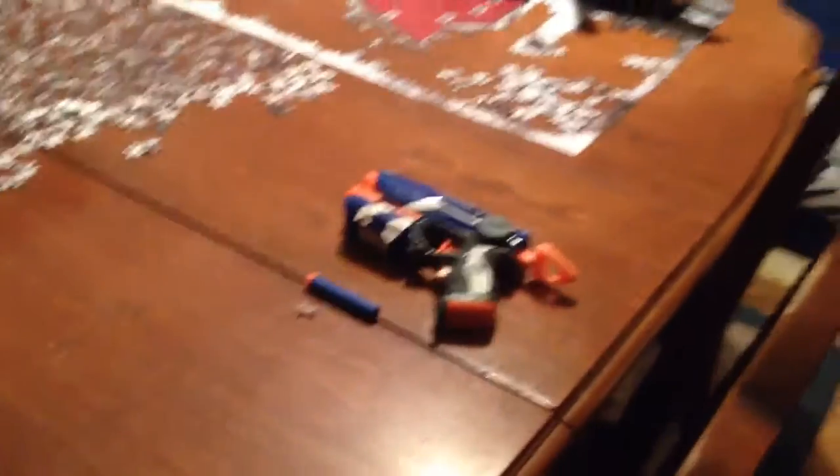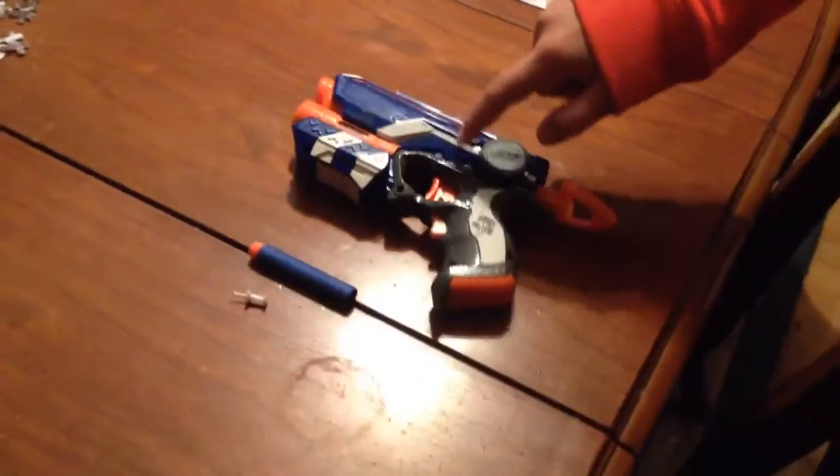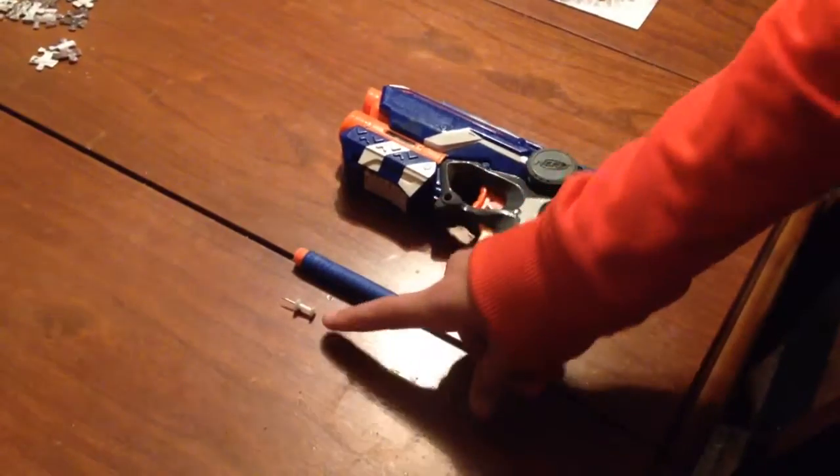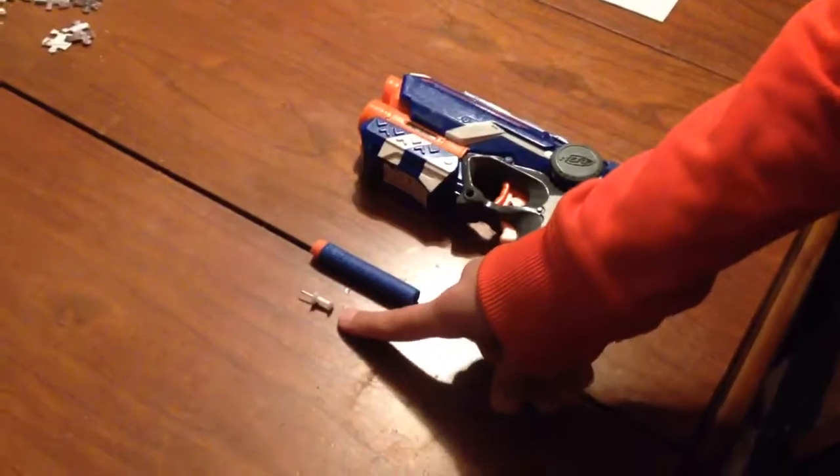I know my hair looks different — it's because I got a haircut. Hope you guys like it, leave a like if you like it. So what you're gonna need to make this possible is a Nerf gun of your choice, a Nerf bullet of any kind, and preferably that kind of thumbtack.